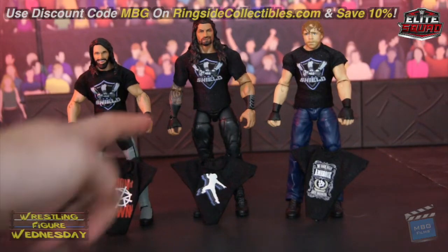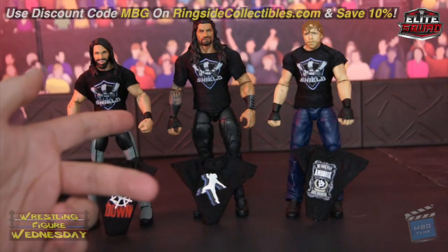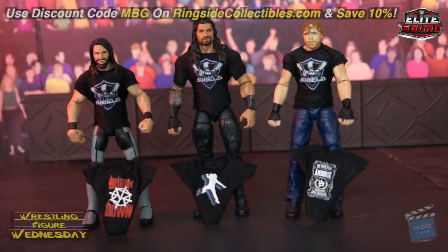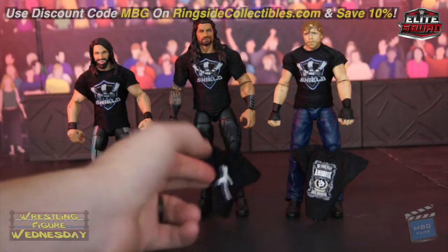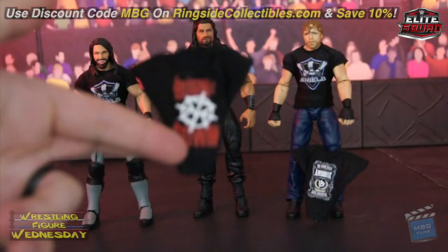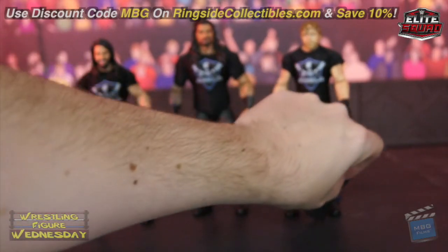Roman of course looks fantastic — love the head scan — I just wish his shirt was sleeveless like on the box. Dean is Dean; all his figures look similar. Their shirts are nice so they'll be nice additions alongside the other figures of theirs in the future, especially the new one coming — I'm sure a lot of people like myself are excited about that.